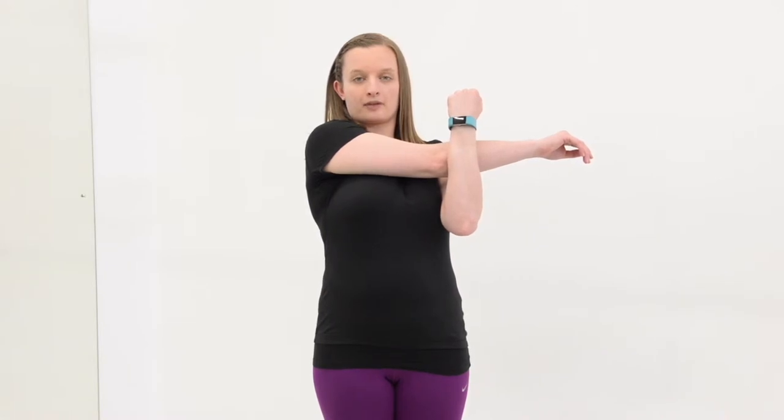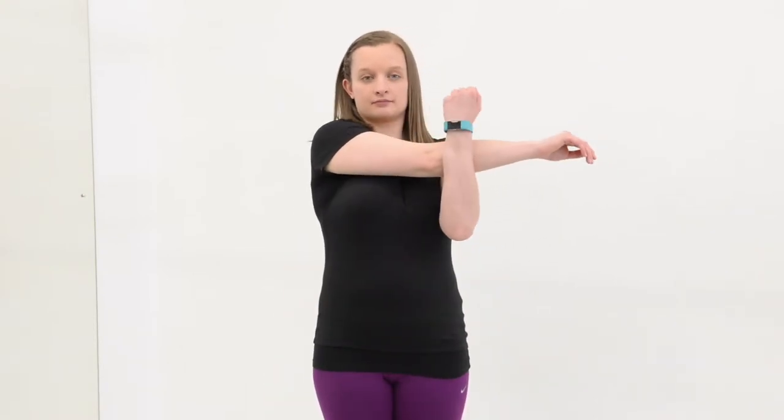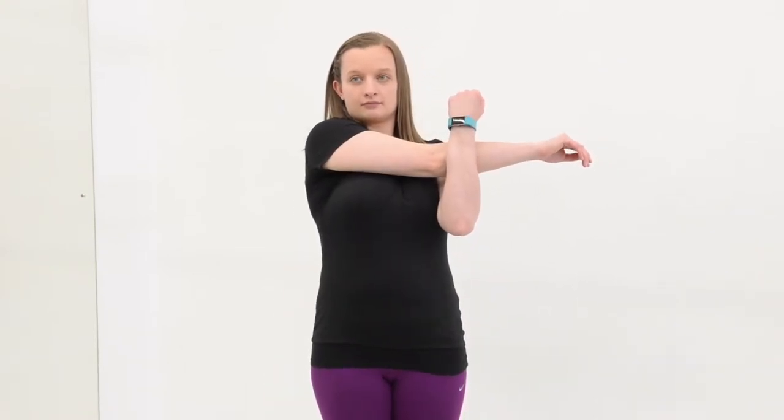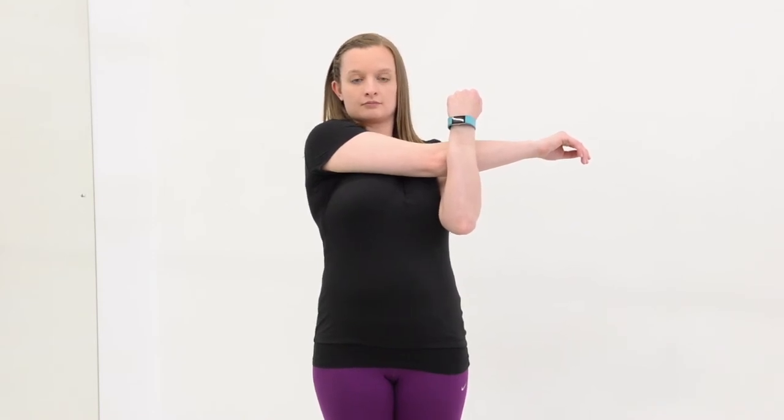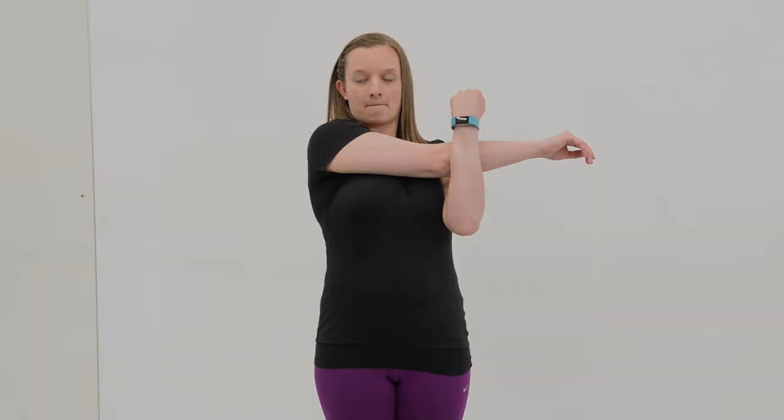Gently hold for 10 seconds, repeat 5 times and follow this sequence 4 times a day. Then, increase the hold by 10 seconds each week so you should try and aim for 40 second contractions 5 times, 4 times a day.